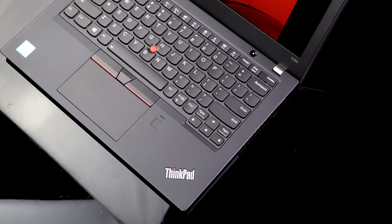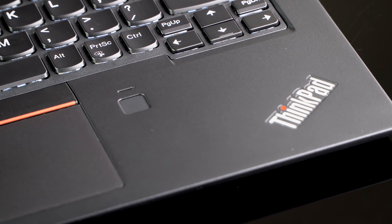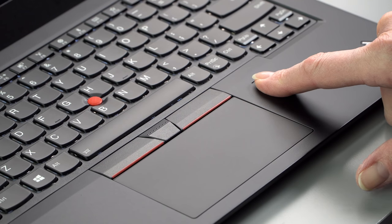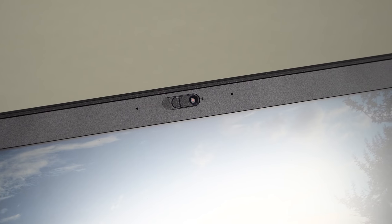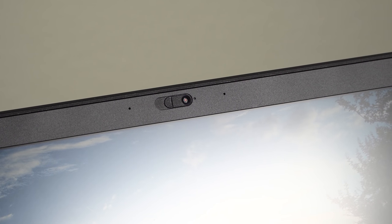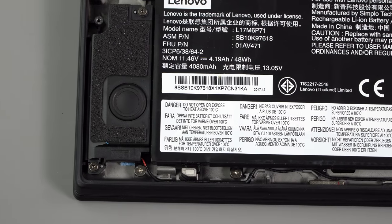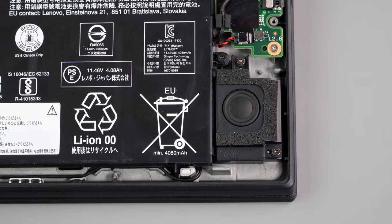A fingerprint reader is optional and will cost you a whopping $11. There is a Windows Hello IR camera option, and there's also the new Lenovo ThinkShutter option for the 720p webcam. You can't get both the ThinkShutter and the Windows Hello camera, since they don't want you to slide the shutter shut and suddenly have Windows Hello stop working because you've covered the camera. This has Dolby Audio and stereo speakers, and it's surprisingly relatively loud and full — it sounds better than the X1 Carbon and the X1 Yoga. In terms of volume and fullness, it's nice and pleasing.